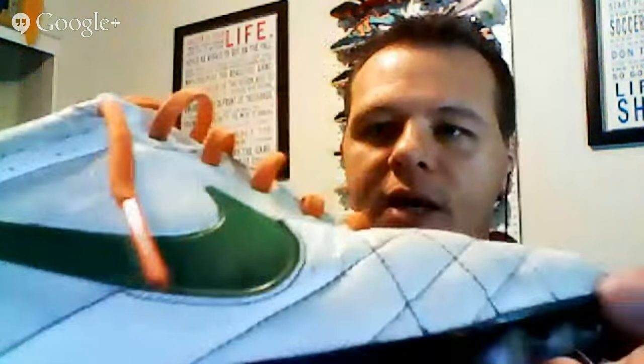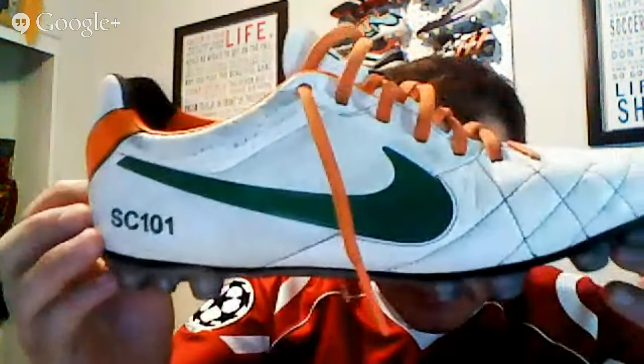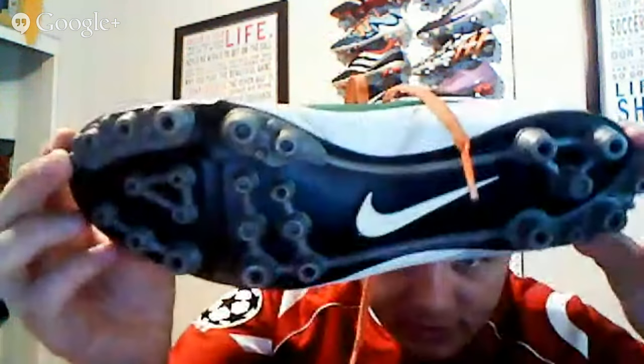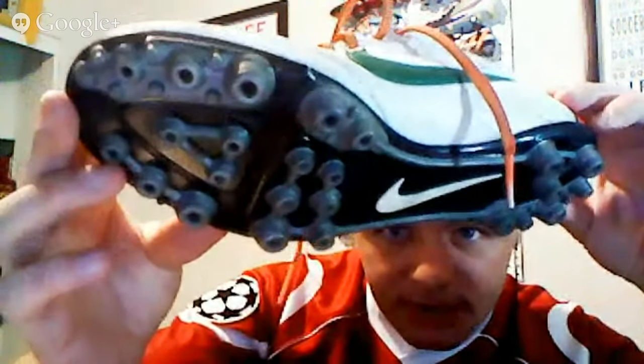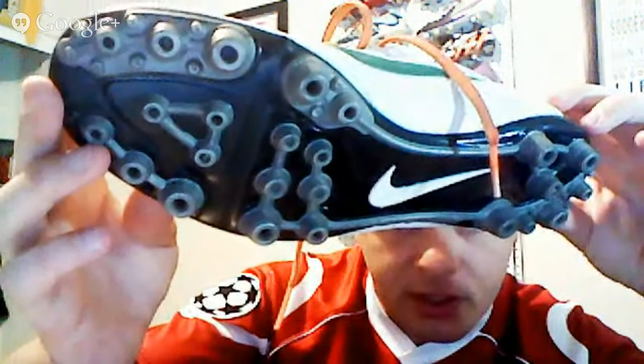We got a question on Twitter related to different stud configurations. Sean asked: can you talk a little bit about whether AG boots are worth it for those who play on both natural and synthetic surfaces? I've got right here my Nike ID Tiempos that I gave the SC-101 treatment — Irish design with green, white, and orange colors — and the AG soleplate on the bottom. These are ideal for turf surfaces; it's a very specific type of design that gives good traction, but they're not so good on natural grass surfaces.